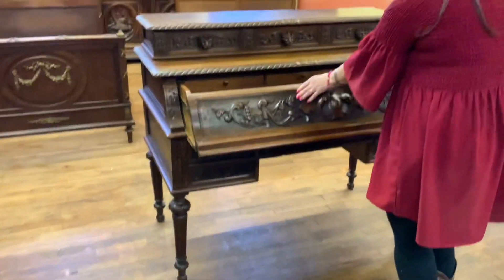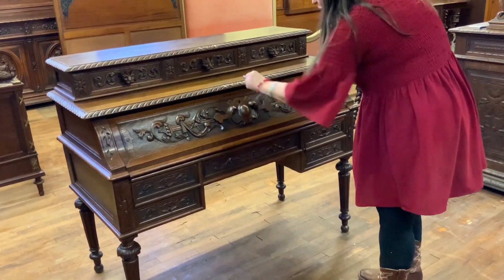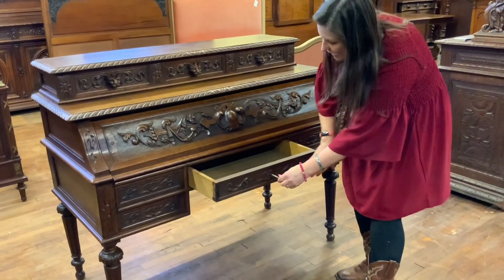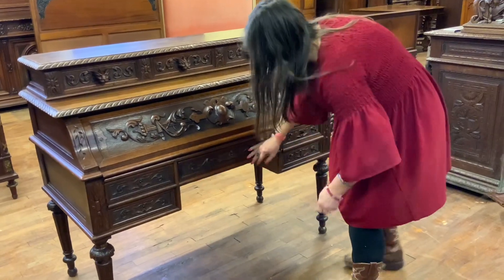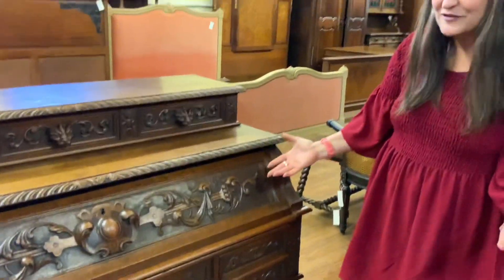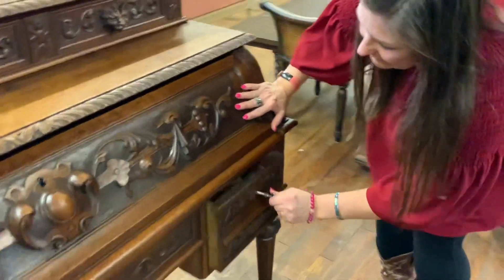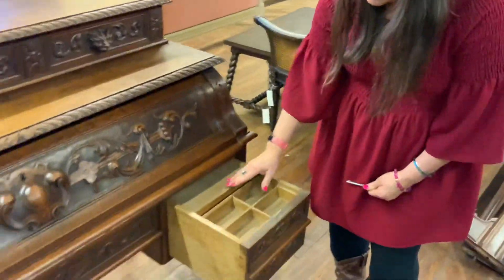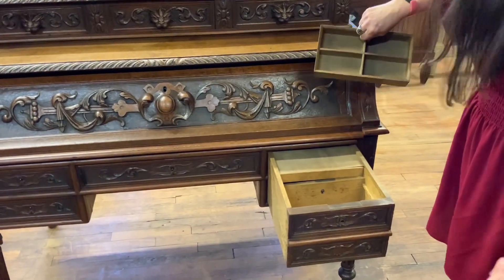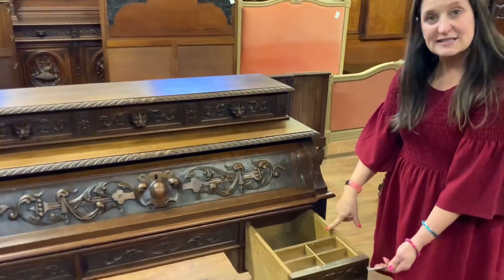I'll push this back closed and use my key to show you what these look like, because they don't have drawer pulls so you do have to use the key. You have a center drawer there. Then this looks like two drawers, but when you put the key in and pull out you've got these little compartments — and then look, a hidden space in there. Even this one pushes back so you can hide stuff in there.